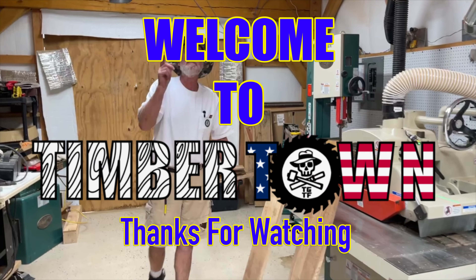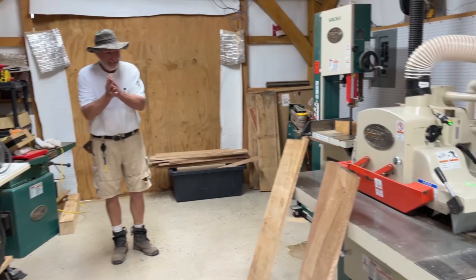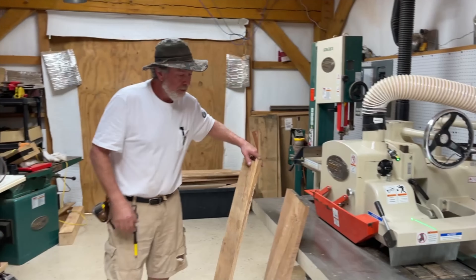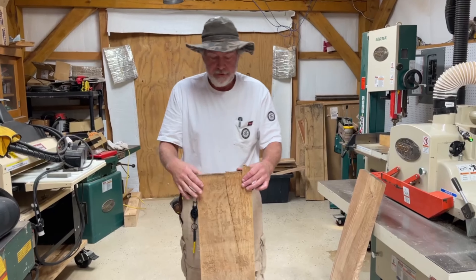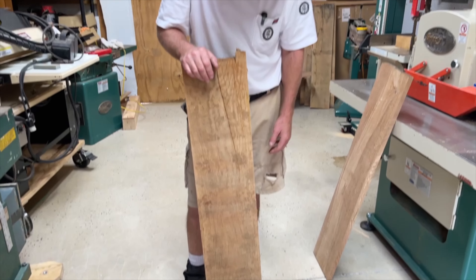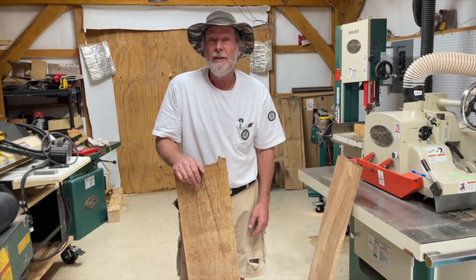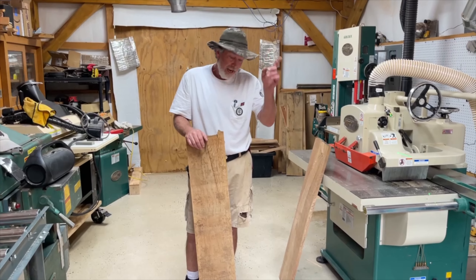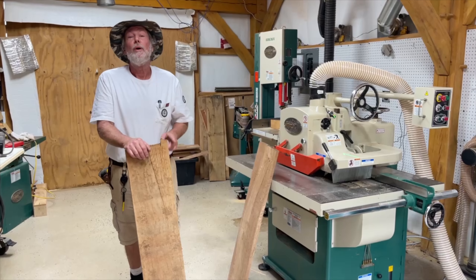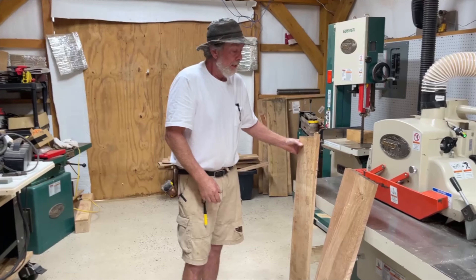Hey guys, welcome back to Timber Town. I'm glad that you guys are with us. So today, Jason and I are talking about how to process your dried wood that you've had dried into finished material. This is stuff that I'm going to tell you is almost two years old.